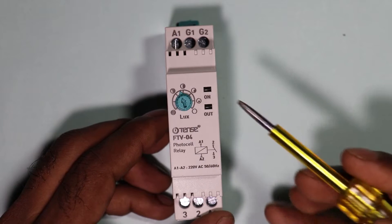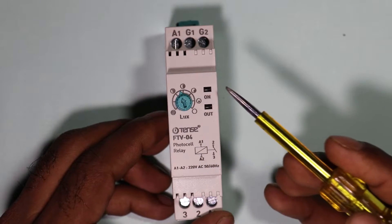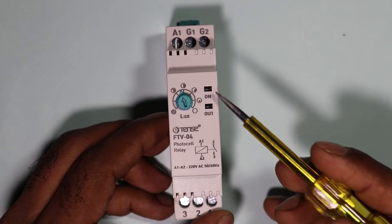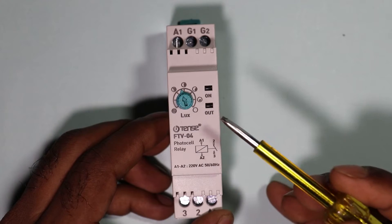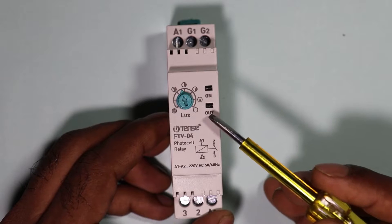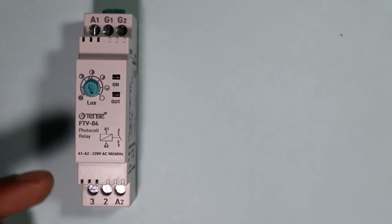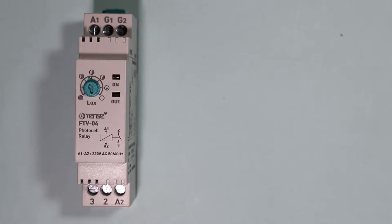In this relay you can see two indications are provided. The first indication lamp will glow when this relay receives power supply. The second one is the output indication — this lamp will glow when our street light is turned on. With this relay we also have to use a photocell.